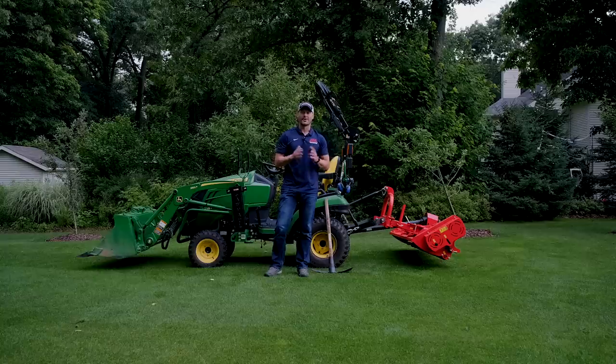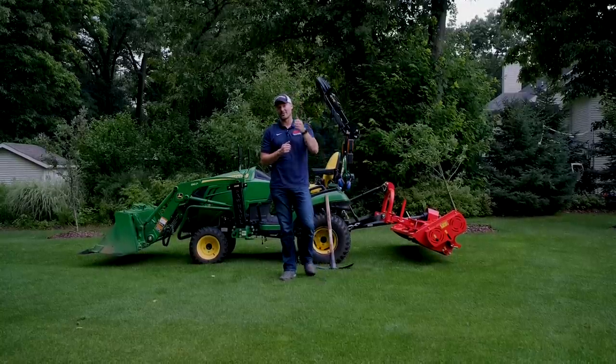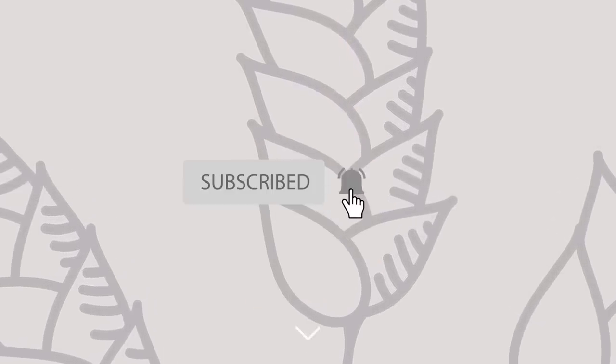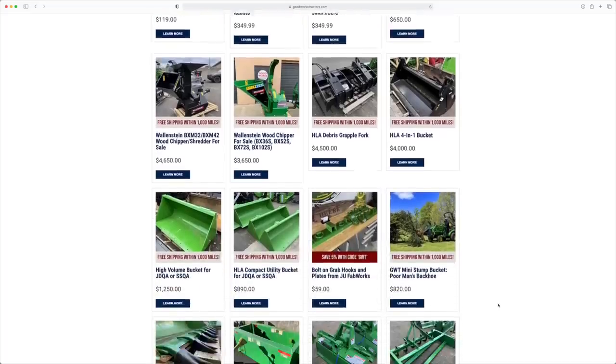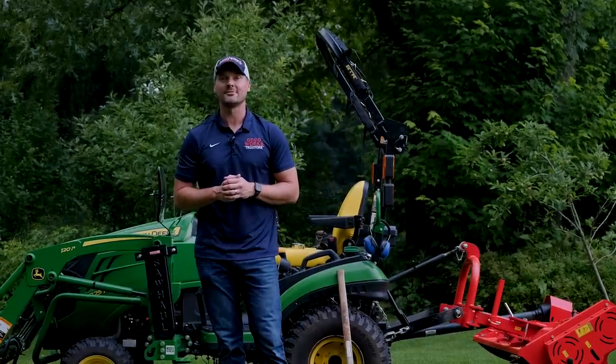That's going to wrap it up for today. I hope you join me on the journey. If you like this video, I'd love a thumbs up. If you want to see more, hit that subscribe button. And if you're looking for a flail mower or something else for your tractor, check out goodworkstractors.com. Thanks again for stopping by — until next time, stay safe and we'll see you soon.